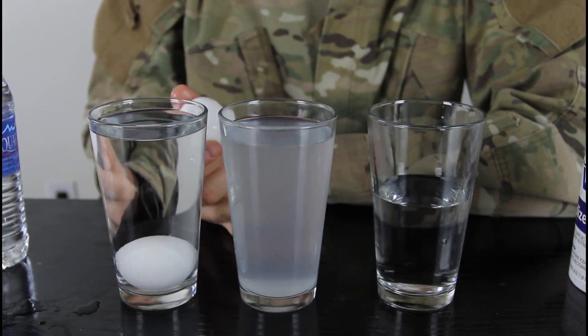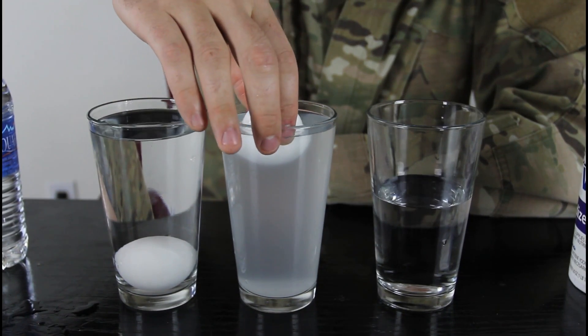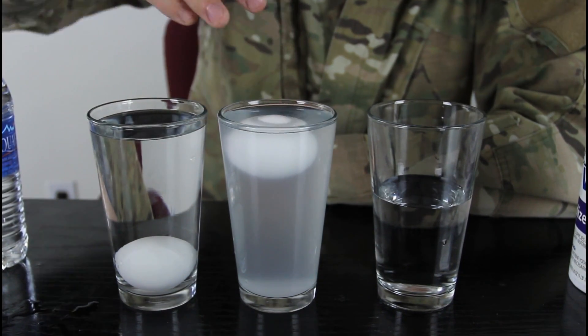But this is like a really salty water — I put a lot of salt. And then let's see, we're gonna drop an egg carefully, and it floats!